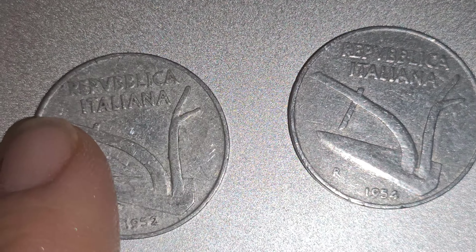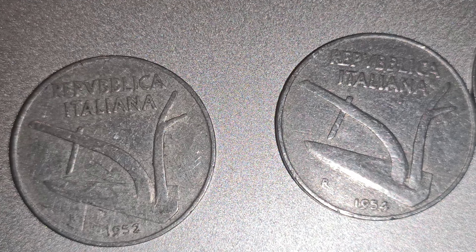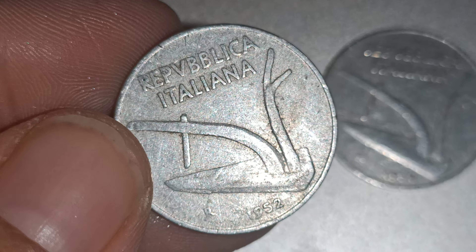For example, the 1952 — over 100 million of those were made. Over 100 million. So it's a really common coin. People like to collect them from different countries, so it's a nice coin to collect.